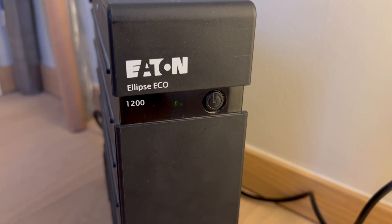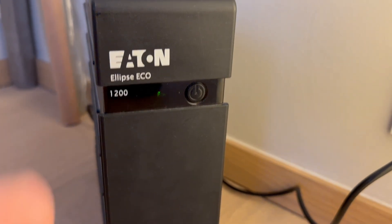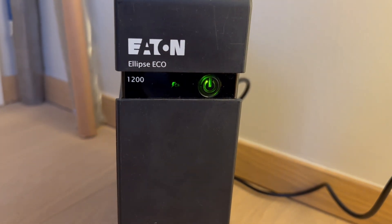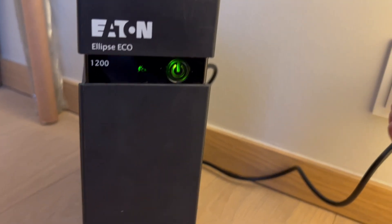It turns out the only thing I needed to do was replace the batteries. After replacing the batteries, I can turn it on. I can also unplug it and it will continue to deliver current.